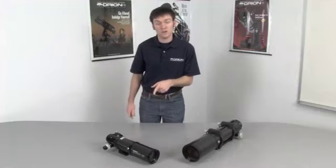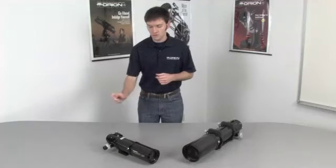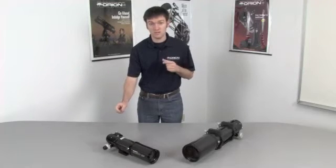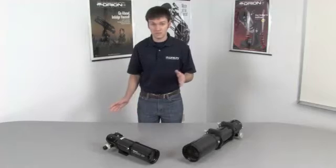Carbon fiber is not only lightweight and strong, but it doesn't tend to expand or contract as much when the temperature outside changes, which means your view — whether you're viewing with an eyepiece or using a camera — will not lose focus. So it's a big advantage. Not only does it look good and save weight, but it also prevents unwanted focus shift when the temperature changes.